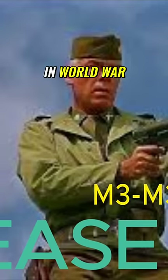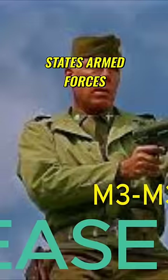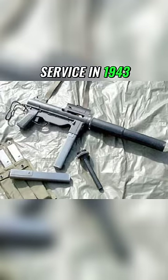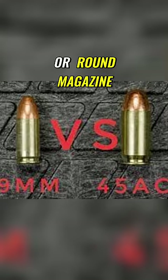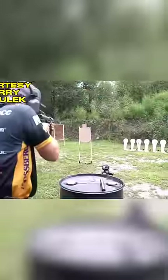The M3 grease gun was used in World War II mainly by the United States armed forces, brought into service in 1943. The weapon fires the .45 ACP round and has a 30 or 32 round magazine. A variant model was also made.